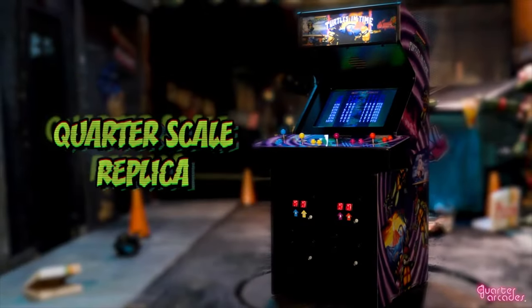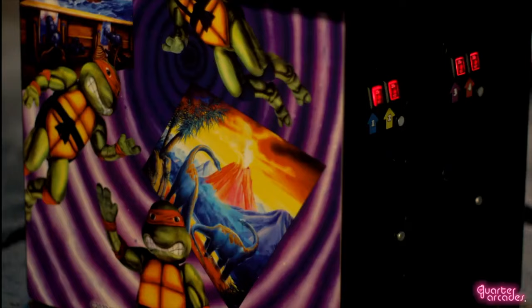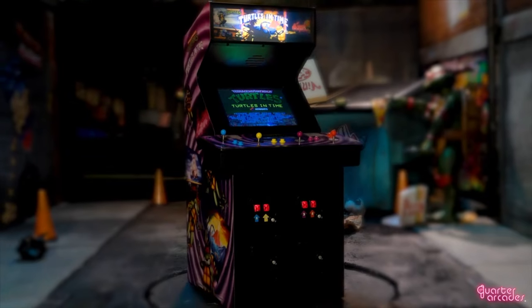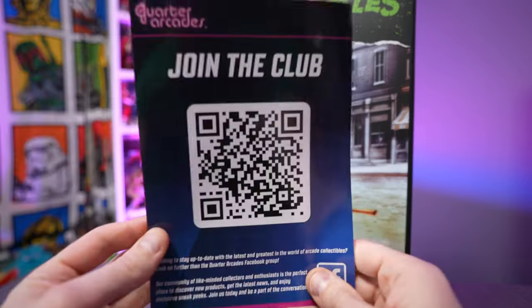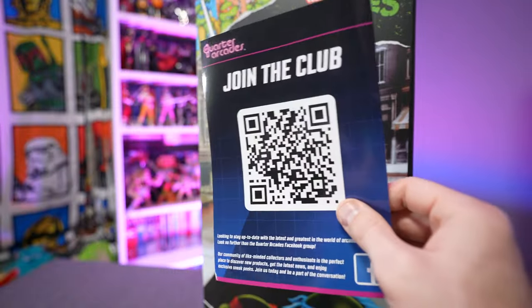They also have the Teenage Mutant Ninja Turtles Turtles in Time arcade cabinet as well. There are lots of different variations out there. You can get either one of these machines autographed by TMNT co-creator Kevin Eastman, which is really cool. You can get some that come with little arcade stools and little coins. Inside the packaging you'll find a nice little QR code to join the official fan club on Facebook.